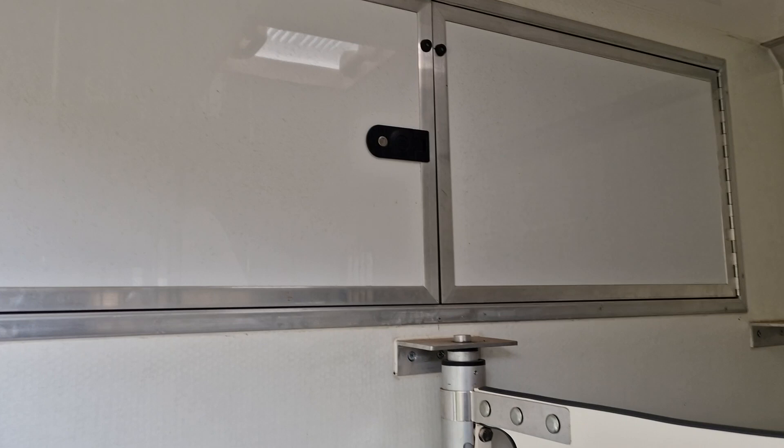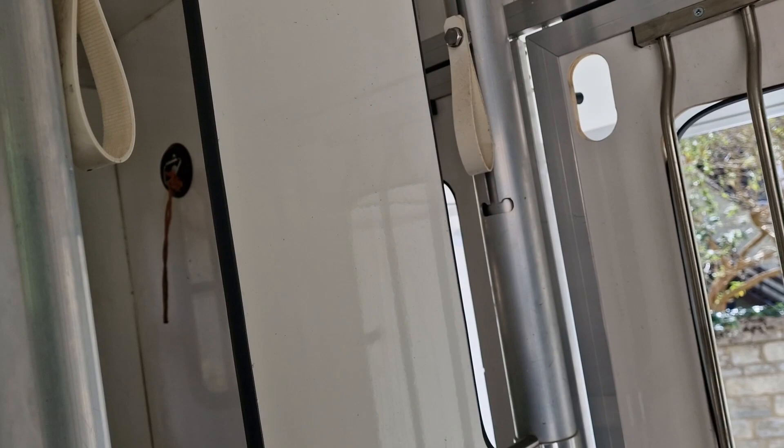This just slides out to provide space, and it can rotate as well. There's also a window for the horse to look out.